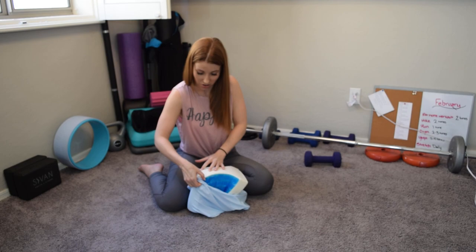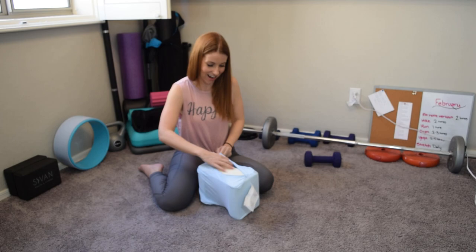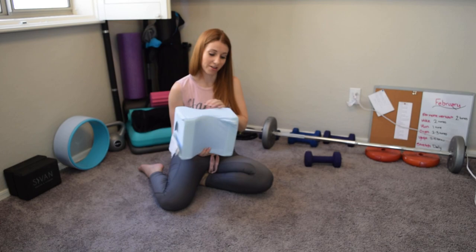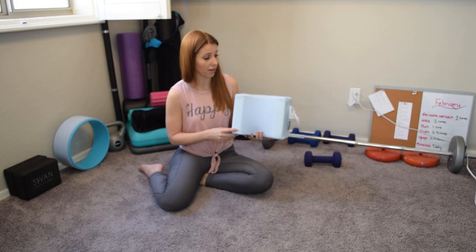I really hope the camera is recording all of this because I'm not doing this again. All right, there we go — starting where I left off was where I went wrong. Okay, it's in there. I believe it's in there correctly. That was a chore.